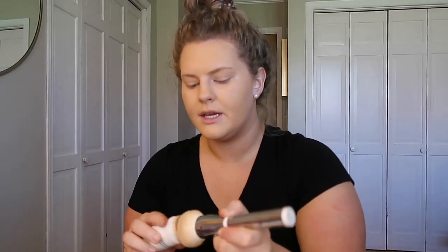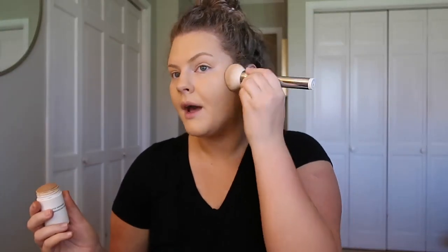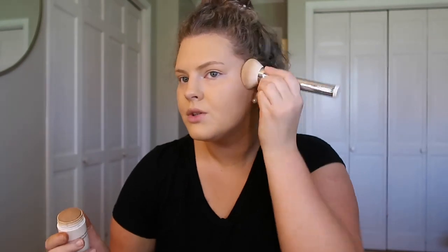Next I'm going to do some cream bronzer — this is the Milk Makeup Matte Bronzer in the shade Baked. I like to take it on a brush rather than drawing it on, and I pat it in. Anytime I do cream contour on camera it always looks really patchy, but it looks completely normal in person. It just looks kind of weird on camera but it's totally fine.